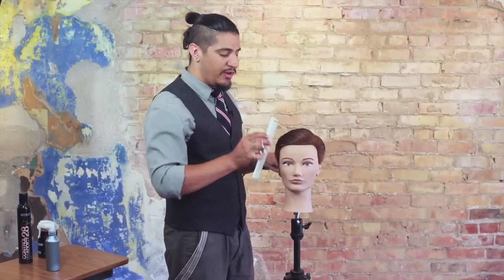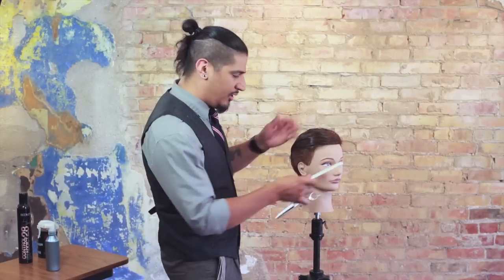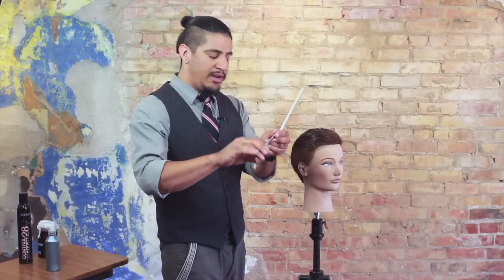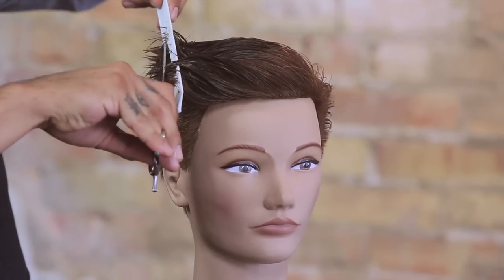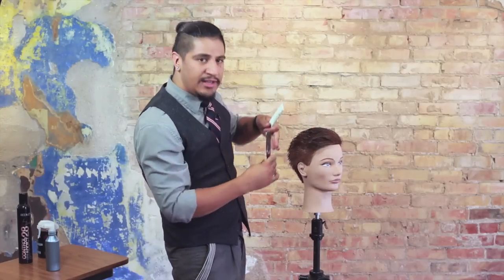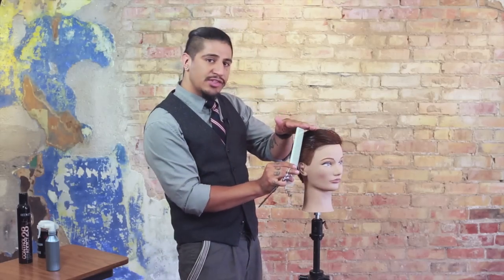One of the easiest ways to remove and relieve some of that weight is by using my blending shear, and because of its reversible nature I'm able to use it with the teeth pointing in whichever direction I'd like to encourage the hair to go. I'll turn our mannequin and show you on this right side of the head how I'll use the shear with the teeth pointing back and away from the face, elevating the hair up against its natural resting place to remove just a minimal amount of weight — that way I can release some of that weight, create softness, but still maintain that square aspect to the design.